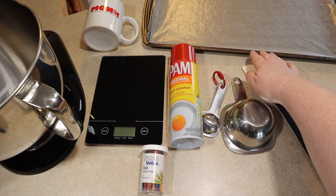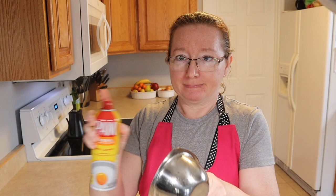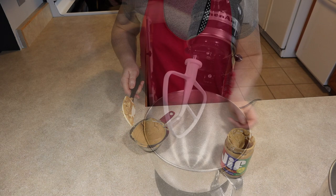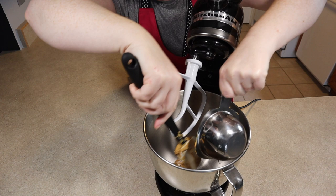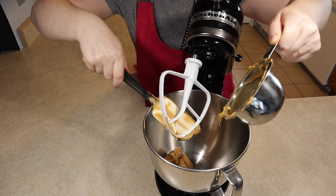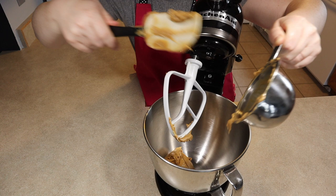I'm going to spray the measuring cup with the cooking spray and then we're going to measure out the peanut butter. In 1884, Marcellus Gilmore Edson of Canada patented peanut paste, the finished product from milling roasted peanuts between two heated surfaces. In 1895, Dr. John Harvey Kellogg, the creator of Kellogg cereal, patented a process for creating peanut butter with raw peanuts. He marketed it as a nutritious protein substitute for people who could hardly chew on solid food. In 1903, Dr. Ambrose Straub of St. Louis patented a peanut butter making machine.